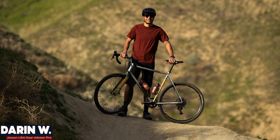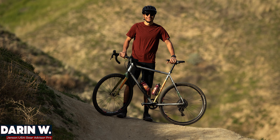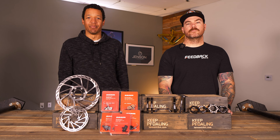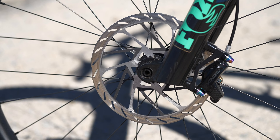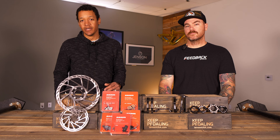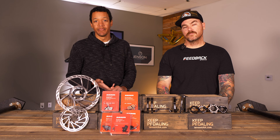Hello, my name is Darren, I'm a gear advisor here at Jensen USA, and today we're talking about brakes. Brakes are probably one of the components that get the least amount of attention on your bike — you pull the lever, they stop, the lever's firm, that's kind of the extent of it for a lot of people. But there are a lot of fine tips you can do to get those brakes dialed in. Bedding brakes is probably one of the best things you can do, especially if it's a new bike with new brake pads or new rotors.